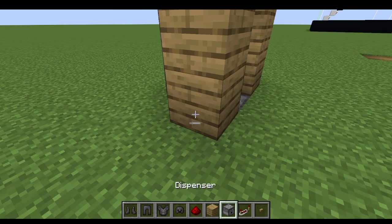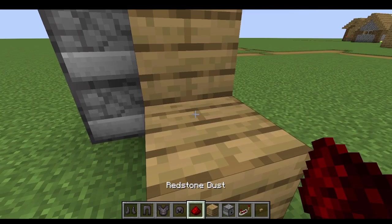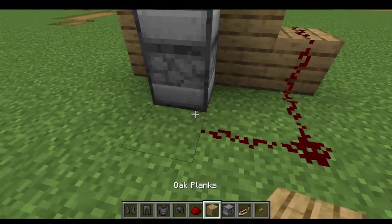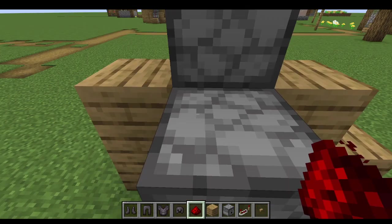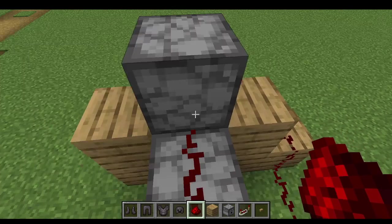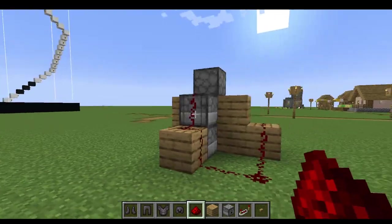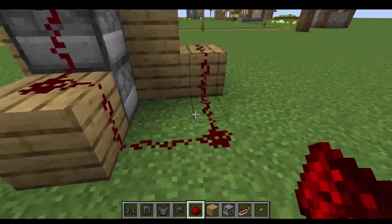And then put your block right there, and then dust, and then like that, and then this.